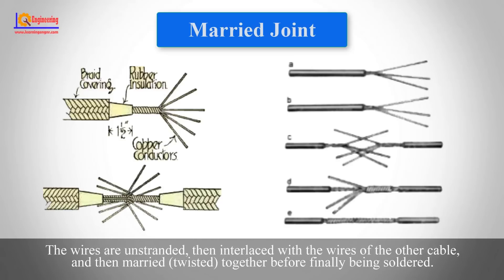The married joint is an electrical joint used for joining multi-strand cables. The wires are unstranded, then interlaced with the wires of the other cable, and then twisted together before finally being soldered.